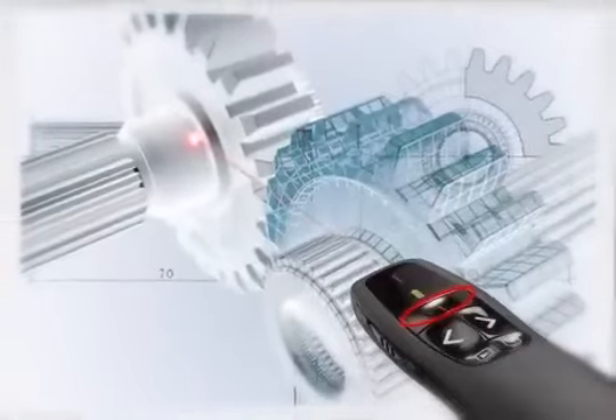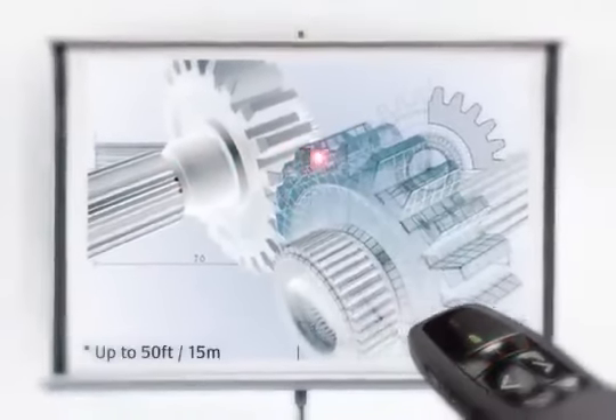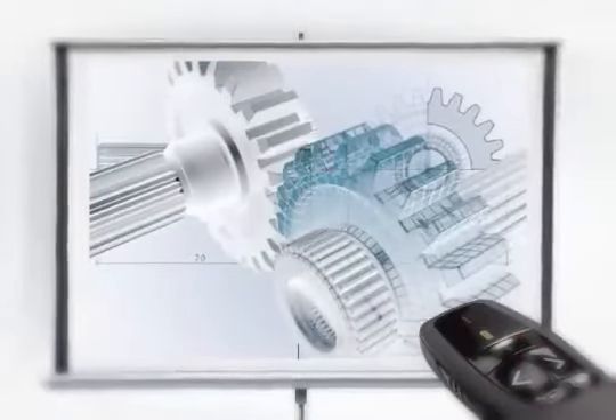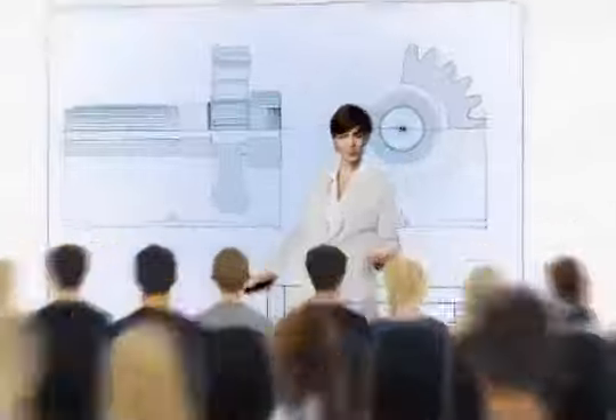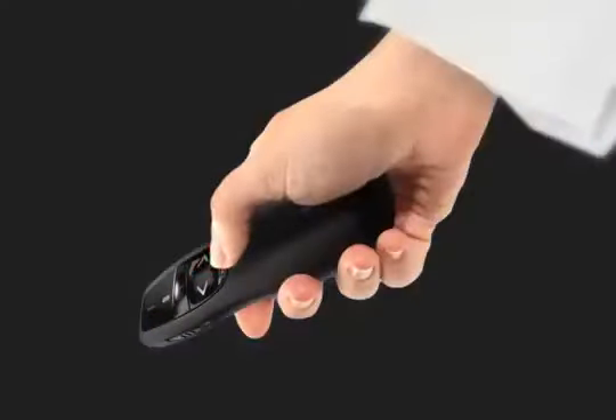The red laser pointer makes it easy to highlight key areas. Interact freely with your audience, and use the black screen button to shift the attention back to you.